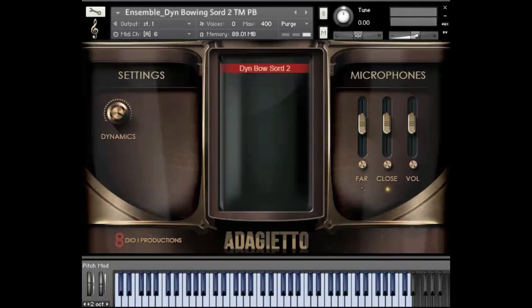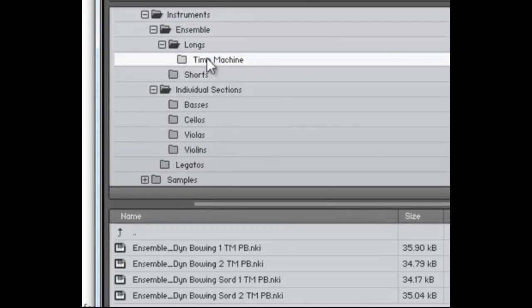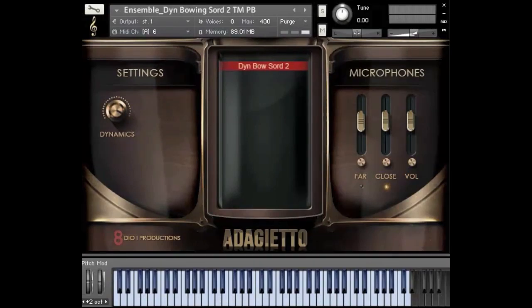Last but not least, let me demonstrate a little more with our dynamic bowings. We have another video dedicated to this, but I want to show a few more tricks here. One common question is the ability to make dynamic bowings sit with your composition — there's an emotional arc, a PFP-type arc to a lot of the different dynamic bowings. We have a dedicated directory for all the time machine patches; you load them and it says TM for time machine and PB for pitchbender. The pitchbender controls time stretching and compression: moving it to the right time-compresses the sound, moving it to the left time-stretches the sound.